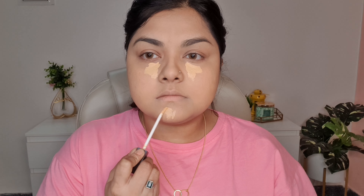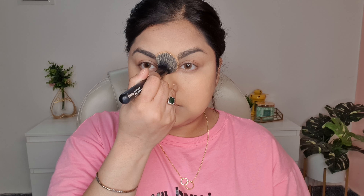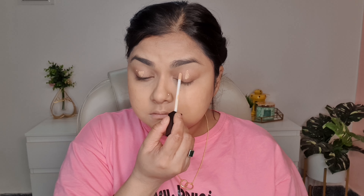I'm taking a lighter shade concealer next — this has more yellow tone to it, and I'm using it to highlight the high points of my face: under my eyes, on my chin, my nose, and also on my forehead. Next I'm blending it in with the help of a brush, making sure the concealer stays only on the places I want to highlight. The brush I'm using here is also from Sugar — it's actually for blush but it also works well with concealers.